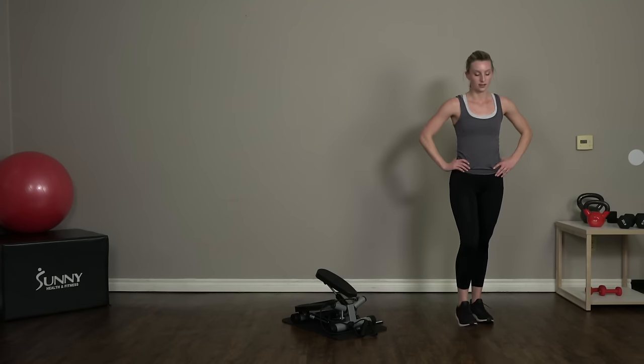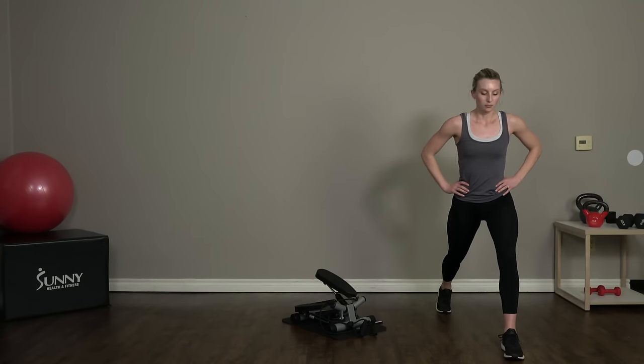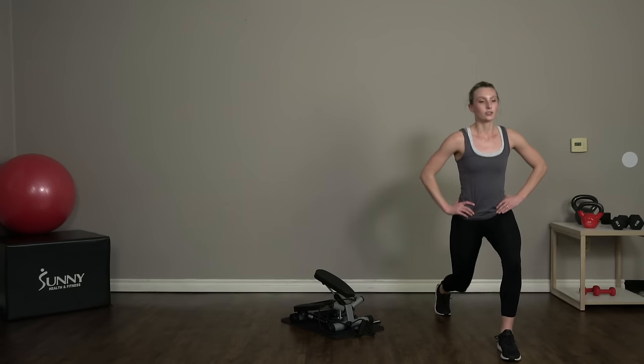Switch — left foot forward, right foot back. Get your balance, we're dropping it down. Nice deep breaths. Keep that chest nice and proud with a nice upright back.